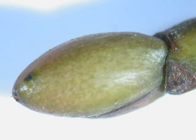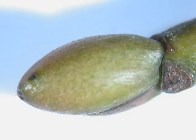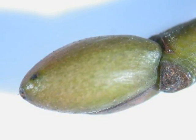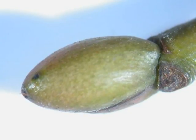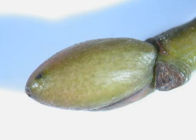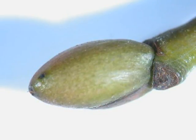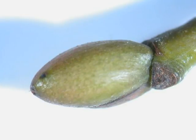The winter buds alternate on the twig, green — sometimes burnished red over that green — and formed of only three bud scales, the last bud scale often overlapping the other two to form a slight nib at the end, rounded and alternate on the twig.